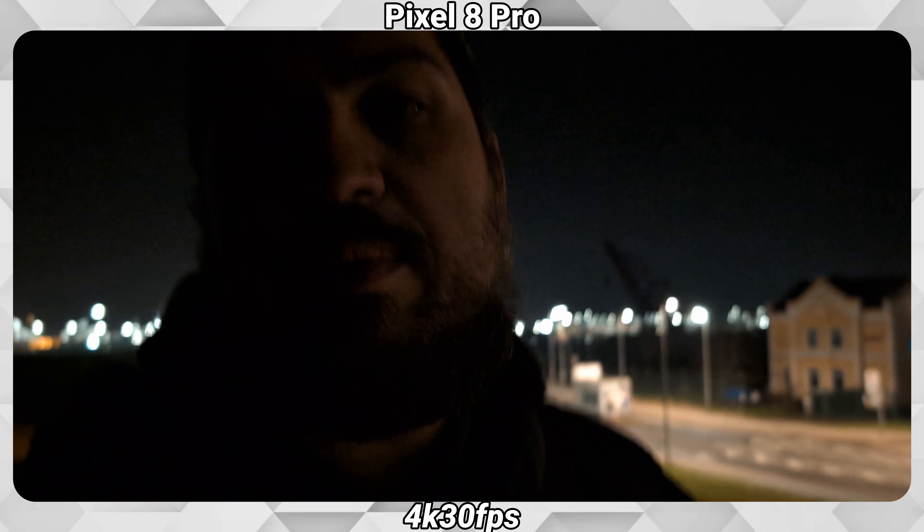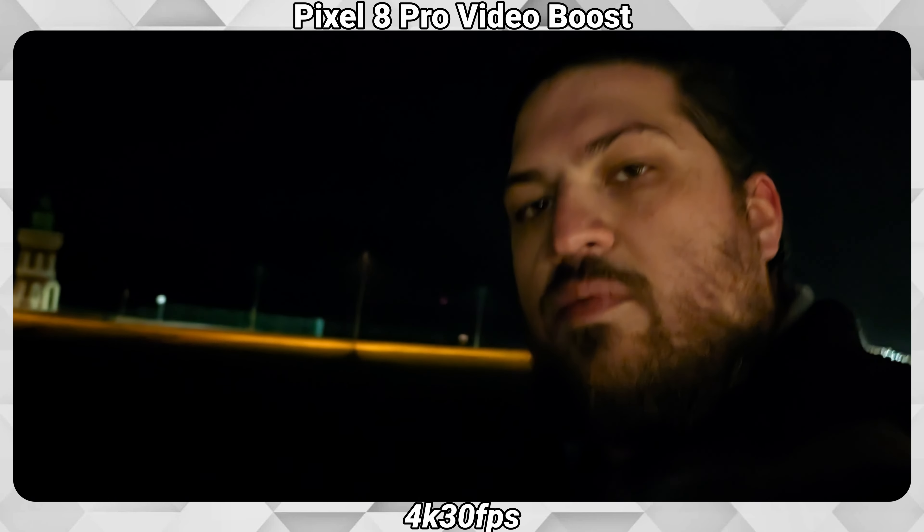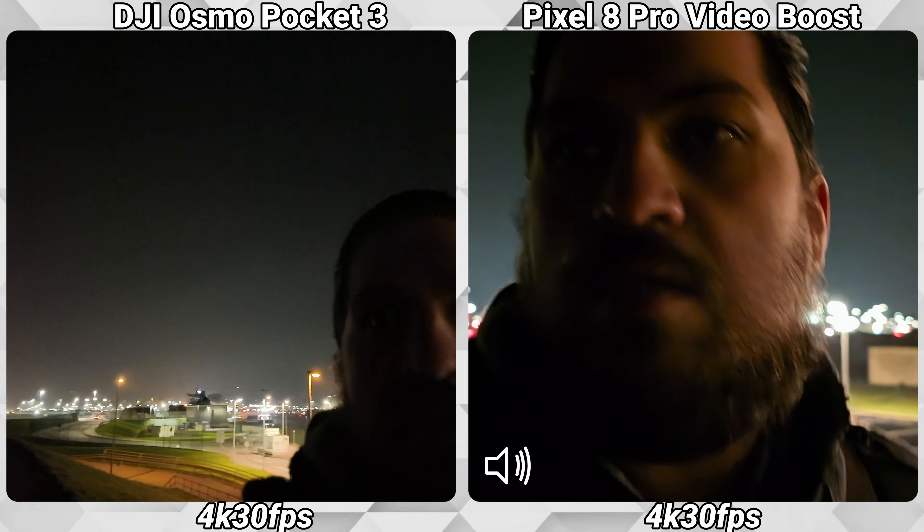When Google introduced the Pixel 8 series back in October, it showed off some cool features available at a later date. One of these features I was really looking forward to was Video Boost, which should improve especially videos at night. In this video I want to show off this feature and compare it to the DJI Osmo Pocket 3, which shoots really good quality videos with its one-inch sensor at night. So let's compare both cameras and see which one is better.